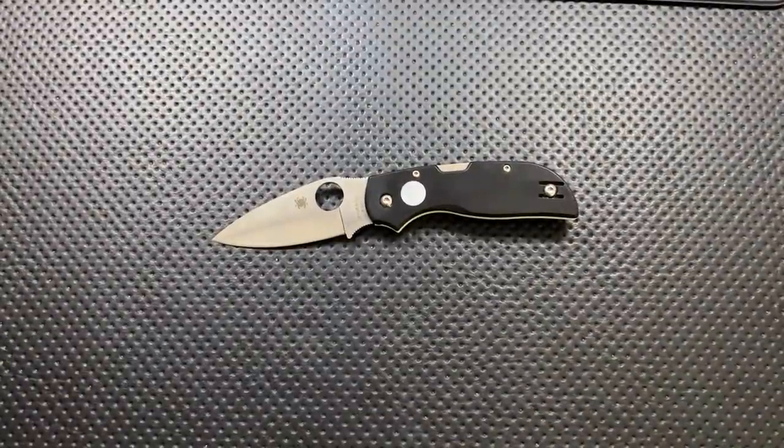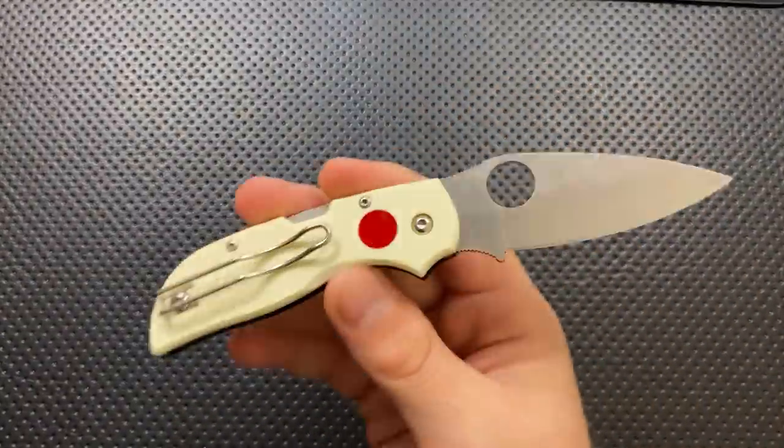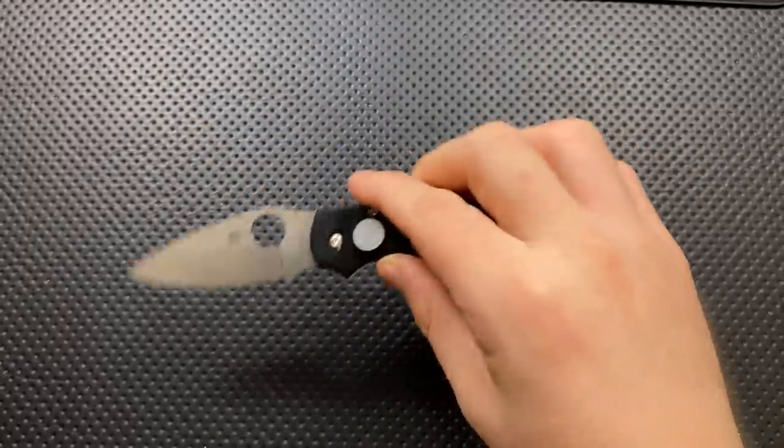Hey everybody, Nick here, and today I've got a review for you of this little guy right here. This is the Spyderco Chaparral Sun and the Moon Edition.